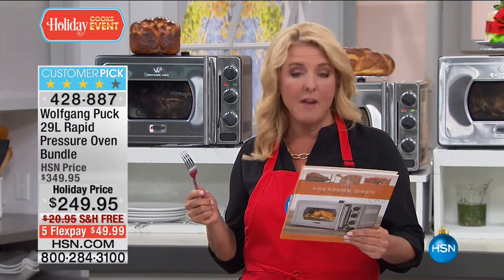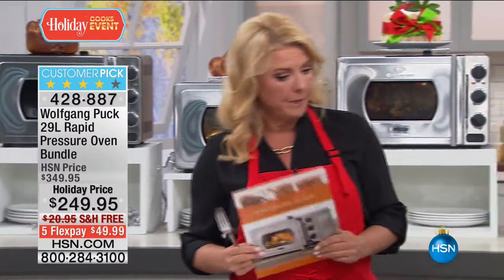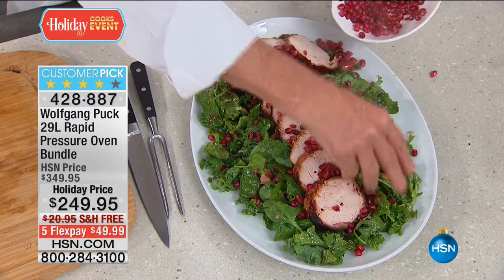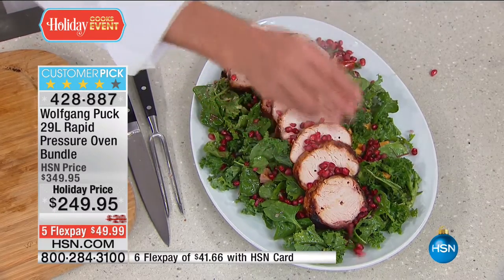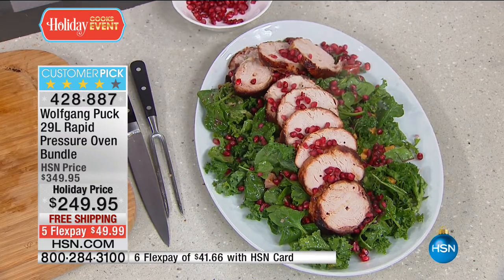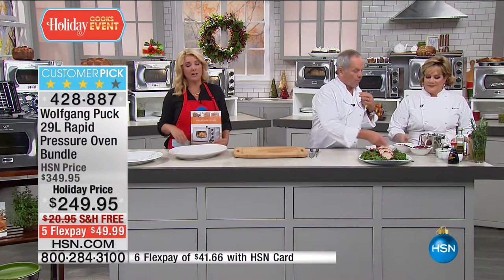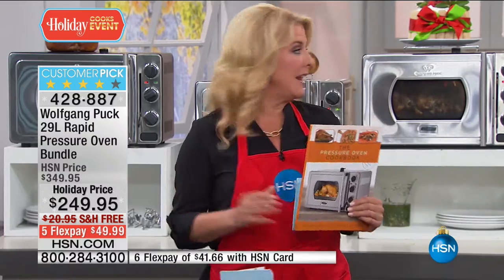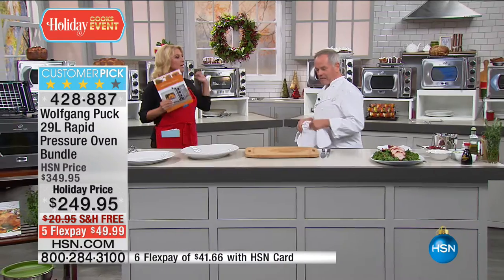$100 off tonight, free shipping, and five flex pays — it's a really nice saving. We have your roasted turkey breast with a salad for a high-protein, almost no-fat meal. You don't have to put bacon around if you don't want to — just roast it as is and brush it with olive oil. You can do a 14-pound turkey in less than an hour.